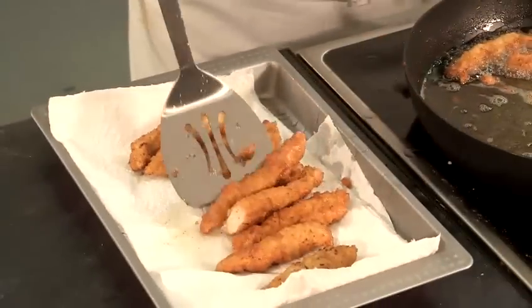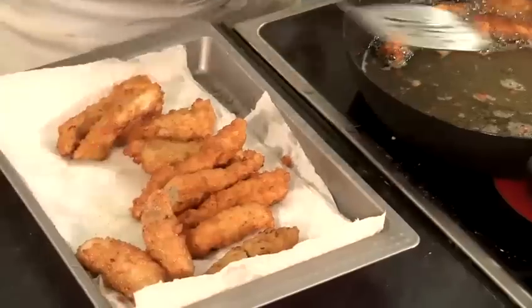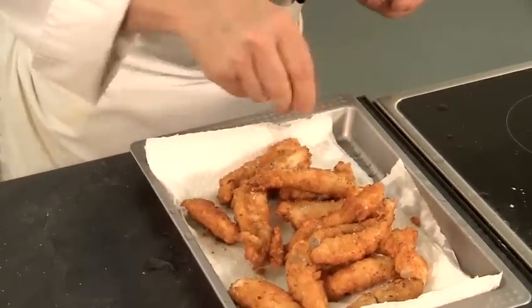I'm going to drain them on kitchen paper — this will remove any excess oil. I'm just going to sprinkle with a little salt. And that's how to make chicken nuggets.